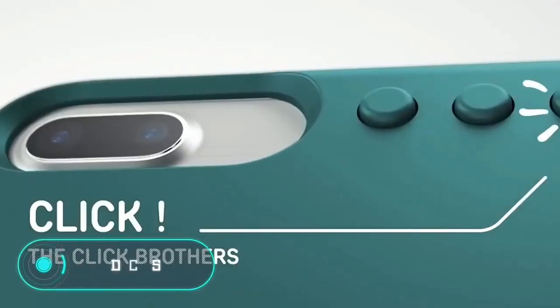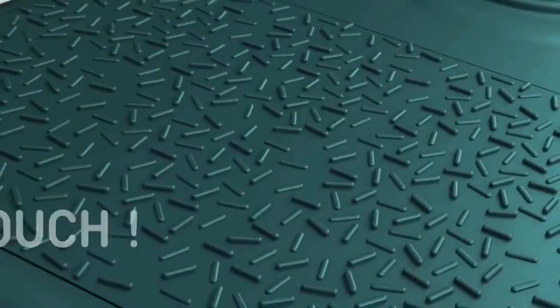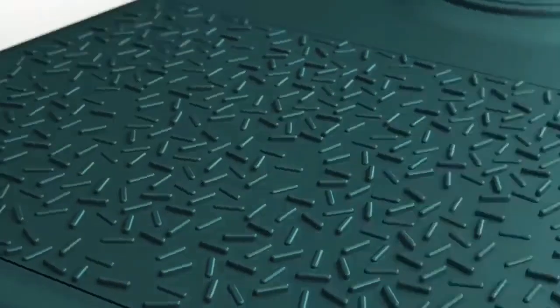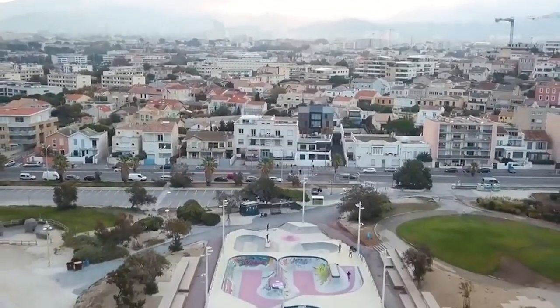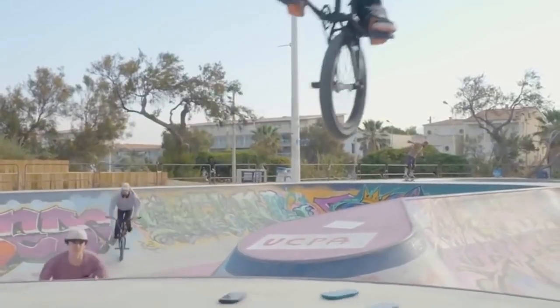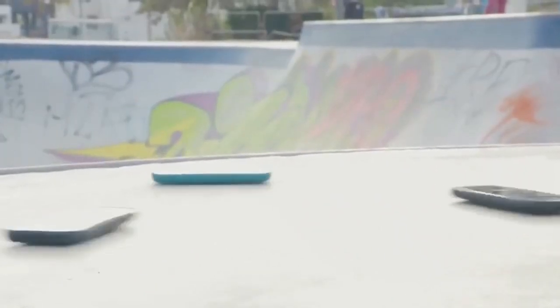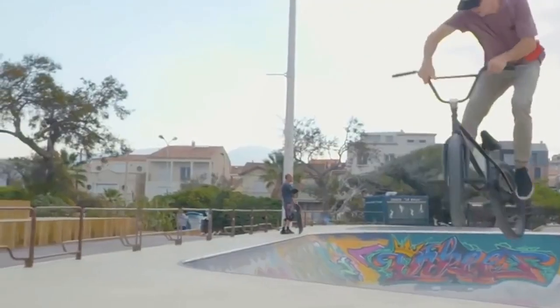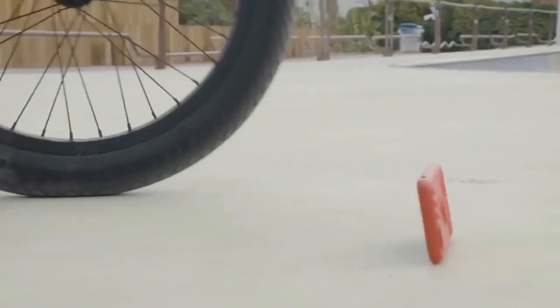Ludicase. Externally, this device is almost identical to a traditional phone case. The gadget, made of durable polycarbonates, reliably protects your smartphone from scratches and possible damage from falling from a considerable height. On the back of the box, there are several playful elements, including three knobs and a rotating disc in the middle. A relief area and three metal balls are located on the underside of the rear panel for you to play with your fingers.